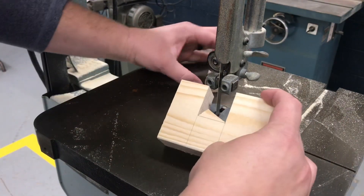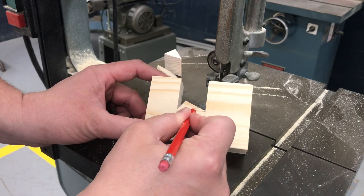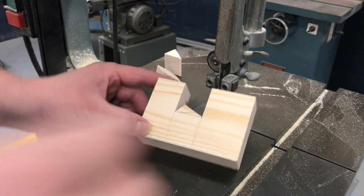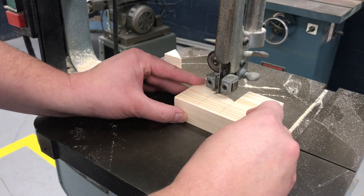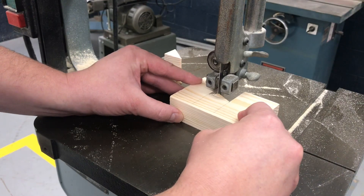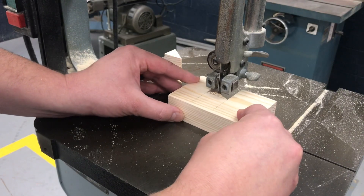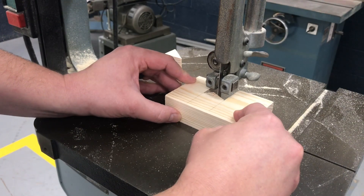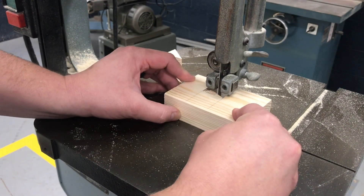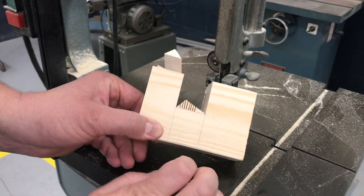Now I've got to make a curved cut — I need to start here and curve into this corner. Anytime we're making a curved cut we need relief cuts. Relief cuts just go in and back out. That's probably enough relief cuts for where I'm going to be making my cut.